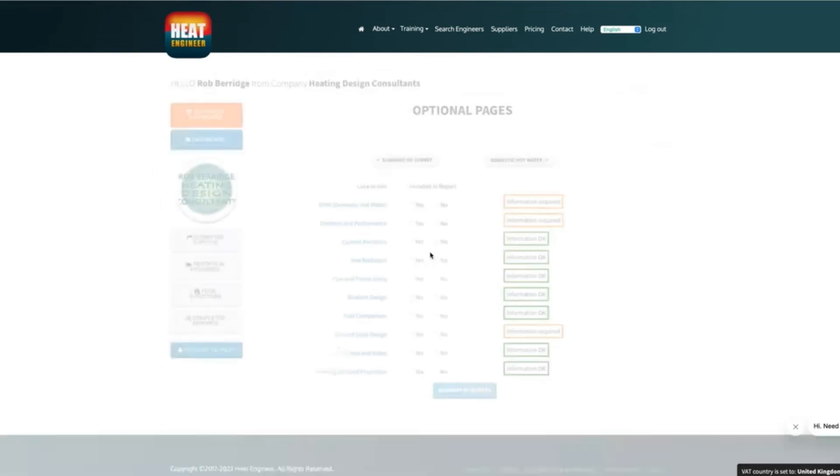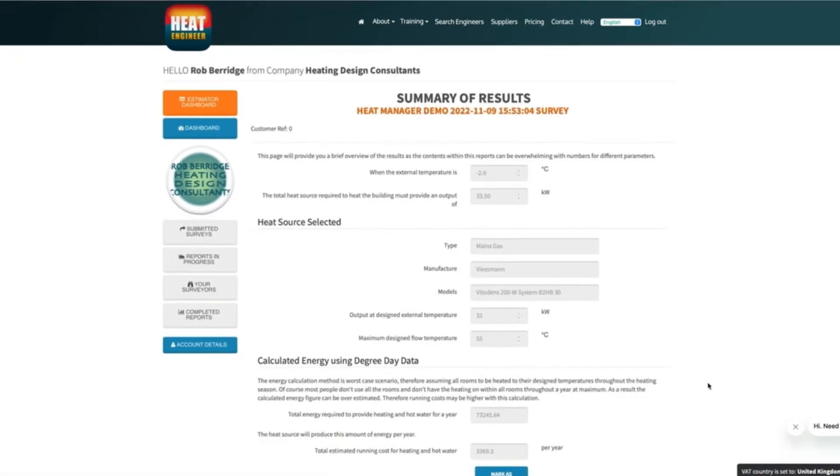To do this we use a piece of software called Heat Engineer. This software is really good because it helps us work out what size radiator we're going to need depending on the flow temperature we choose. With heat pumps the lower the flow temperature the more efficient the unit will be, so we always like to aim for a 40 to 45 degree flow temperature to get higher efficiencies. It also helps us work out what pipe sizes we're going to need and also the pressure loss across the system to make sure the circulation pump's big enough.